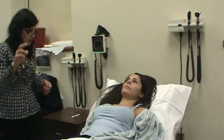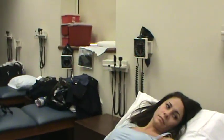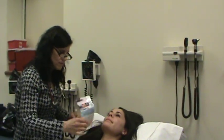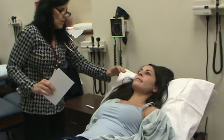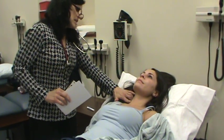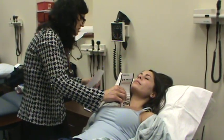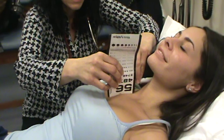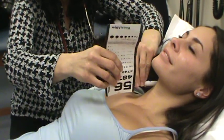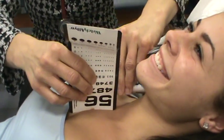Now I'm going to measure JVD. I would use a straight edge and a ruler — I'll place it at the angle of Louis or at the sternal notch. I'm going to look for where I can actually see the top of the distension on the jugular vein, then I'm going to measure it — go to the sternal angle and measure across. From the sternal notch, across to where I'm seeing the distension in the jugular vein, it should be less than three to four centimeters.